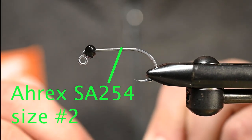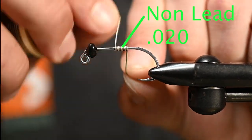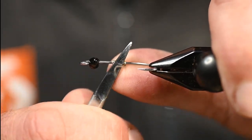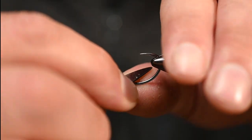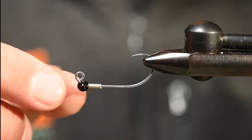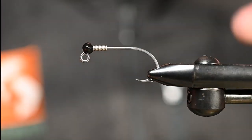In the vise we've got an SA-254 from A-Rex, size 2. For a bead I've got the Spawn football bead, 7.5 mil in black. To seat and hold it in place I'm going to add some weighted wire wraps — non-lead .020. Once you get a few wraps on there, cut that front portion, round over that cut edge, and do the same on the back side. This will let us start thread and secure without breaking thread. Let's just slide this guy right in there — the bulk of that bead sitting on the bottom of the shank helps keep the hook point up.